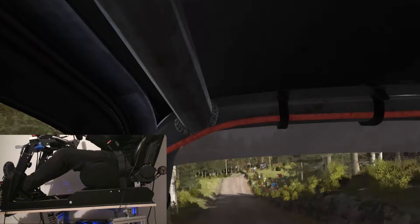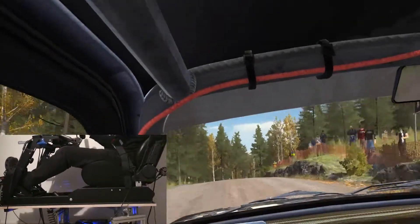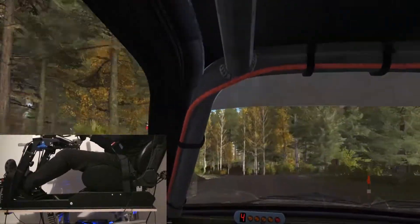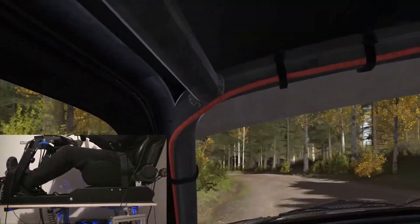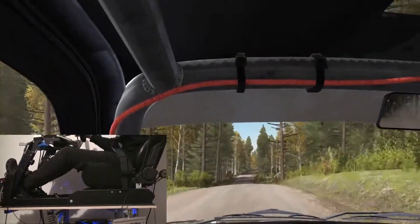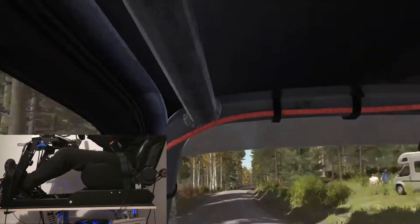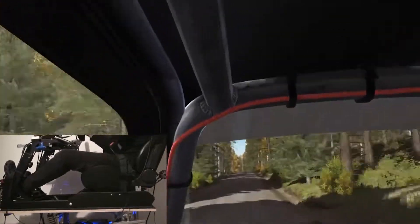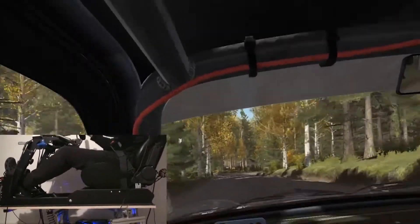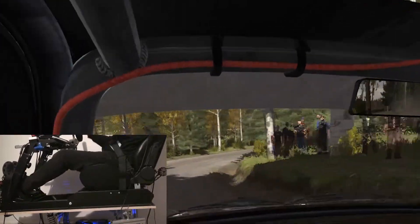100. And left 4. Into right 6 through dip. And left 4 over crest. And left 4 long, crest. 100. Care, crest, jump. Into right 6 through dip. And left 4 over crest.